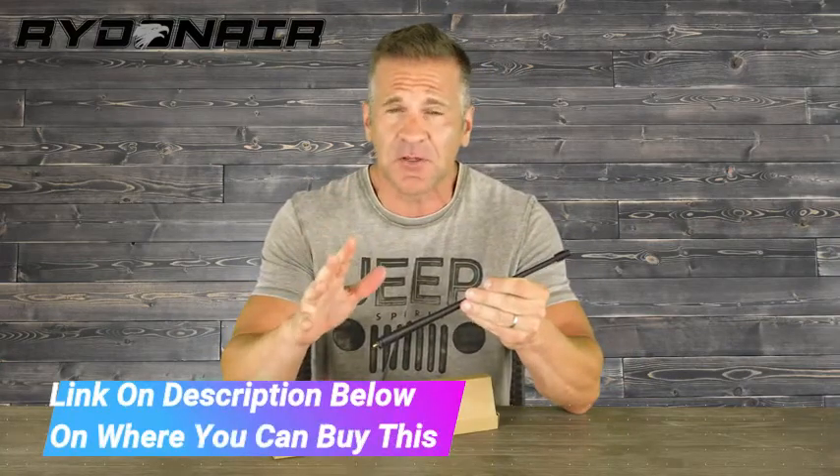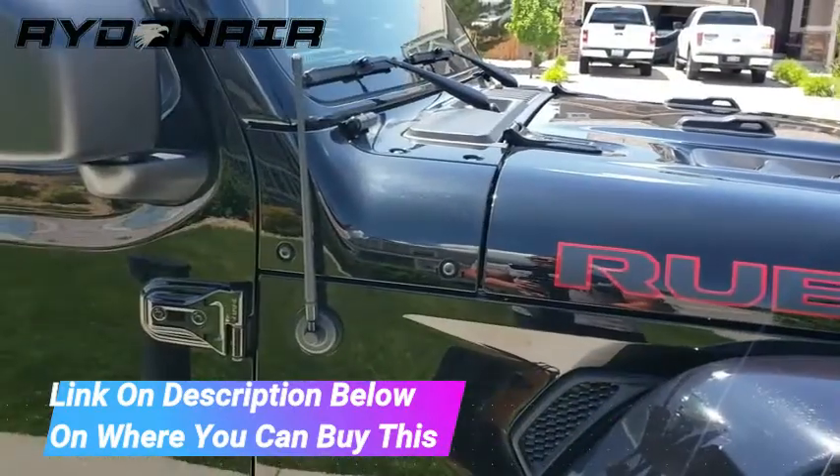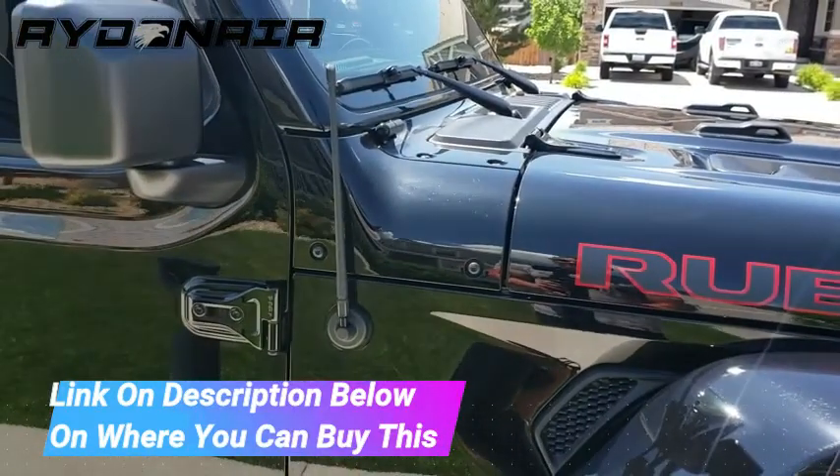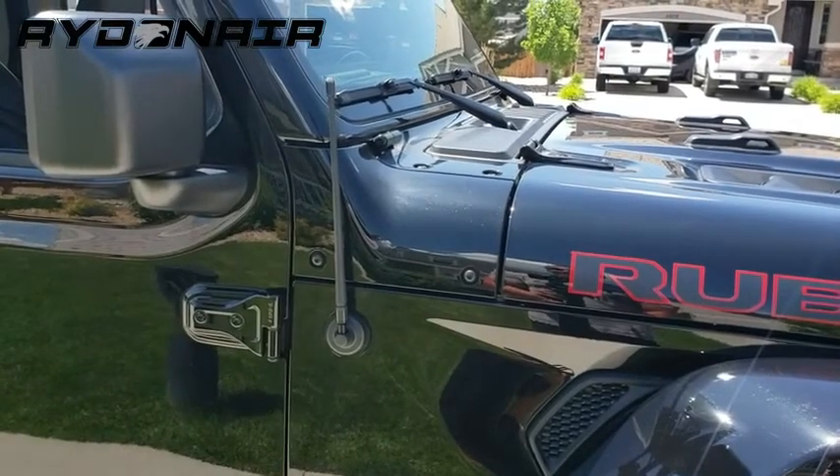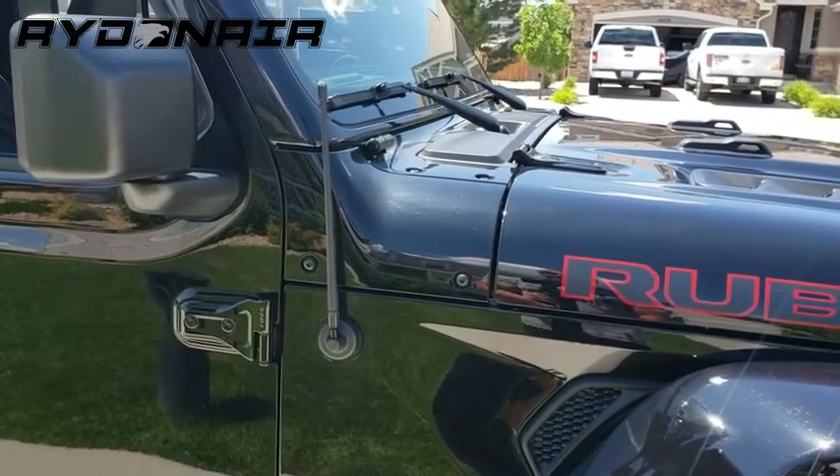Vehicle Fitment: the Right-in-air rubber antenna fits Jeep Wrangler JK, JKU, JL, and JLU 2007 and up, and Gladiator — all Jeep Wrangler models 2007 through 2021, but not for older year models.